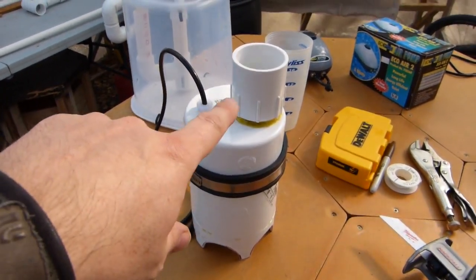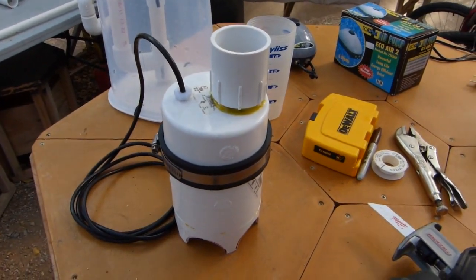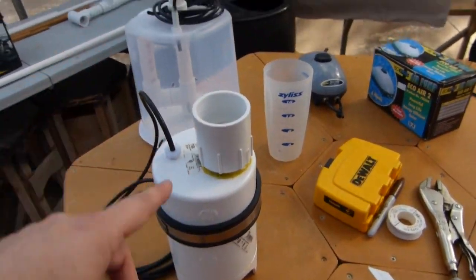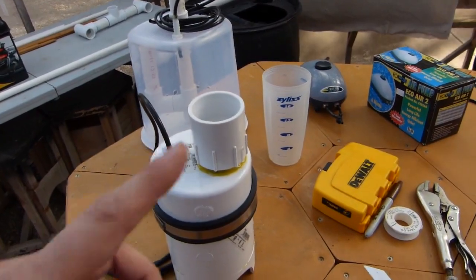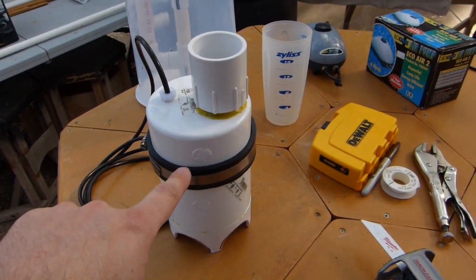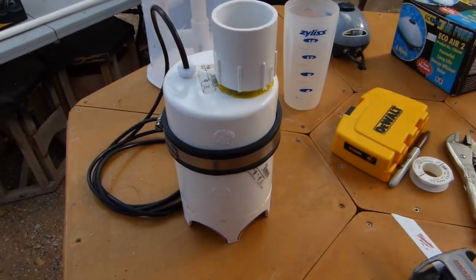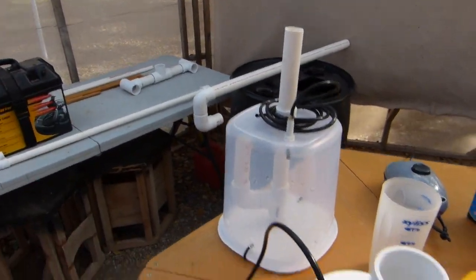I got the same performance out of this one with larger inch-and-a-half pipe. I think with higher pressure I could definitely get both these pumps to cycle quicker and throw a lot more water. But this one, with the same pressure, will throw 12 ounces of water up this inch-and-a-half pipe.